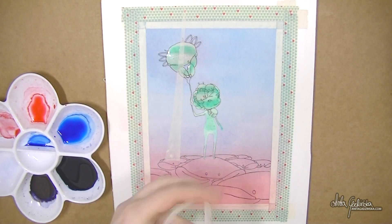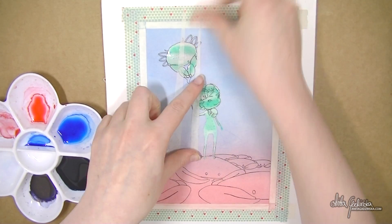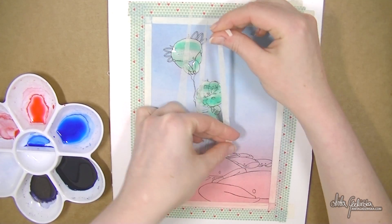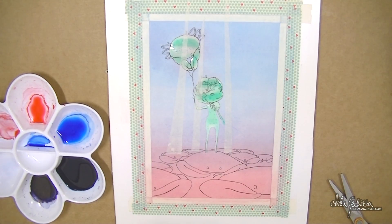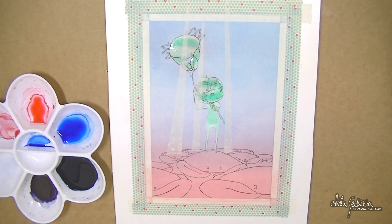Here I'm using masking tape to create some underwater light beams. This is also an experiment because I've never done this before — I've only seen it done by other artists and really wanted to try it, so I thought this was a great chance.